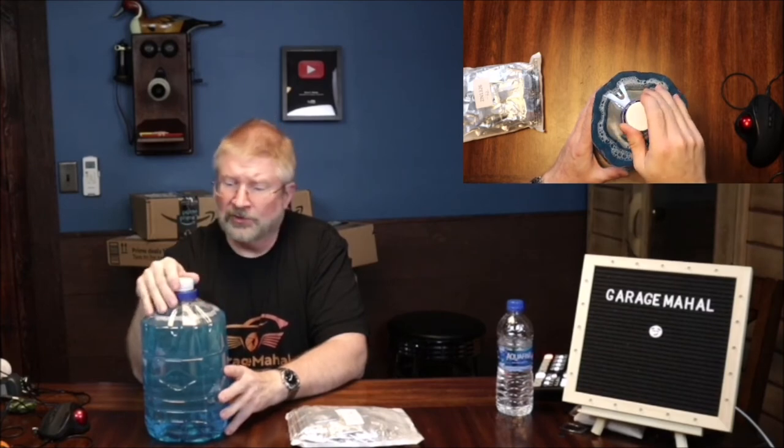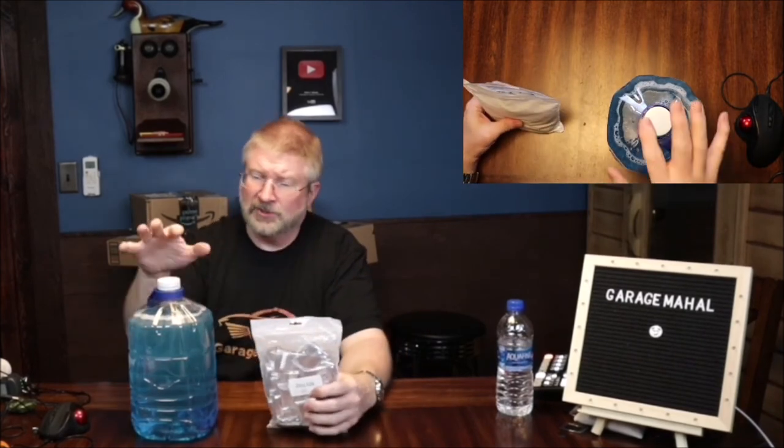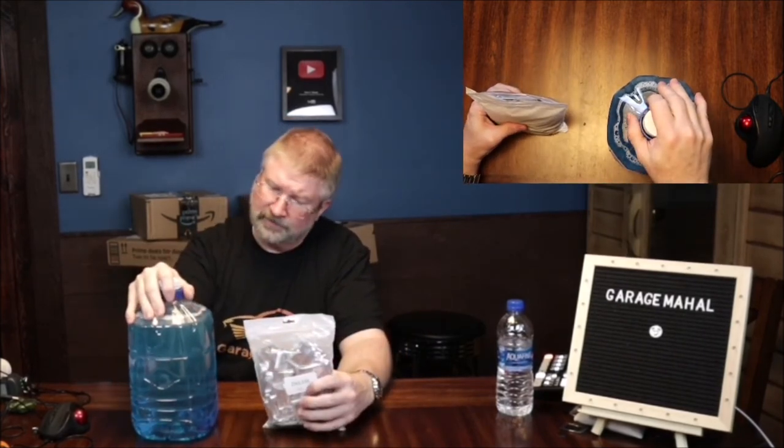This also makes a great cleaning solution if you have big glass doors or a lot of windows and a squeegee — it makes a great window cleaner inside and outside your home as well. Anyway, Brian from Garage Mahal, be safe out there. That is your washer fluid tablets.